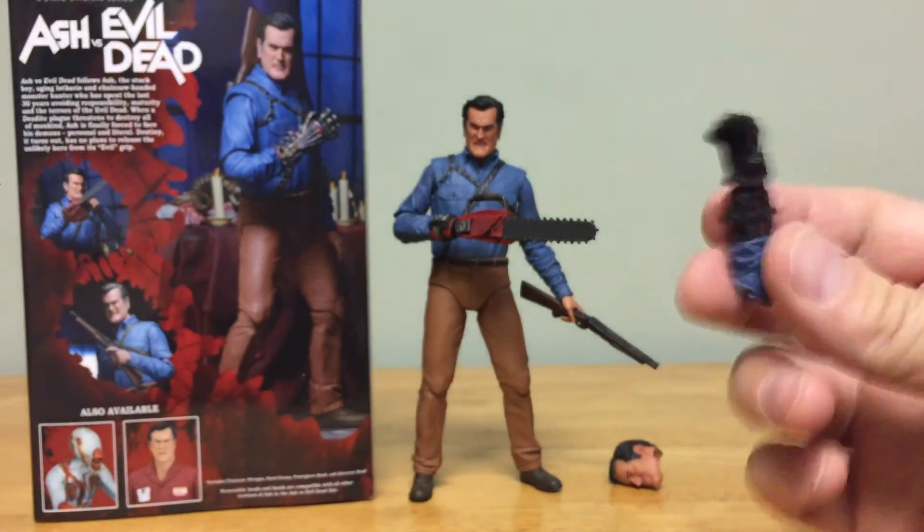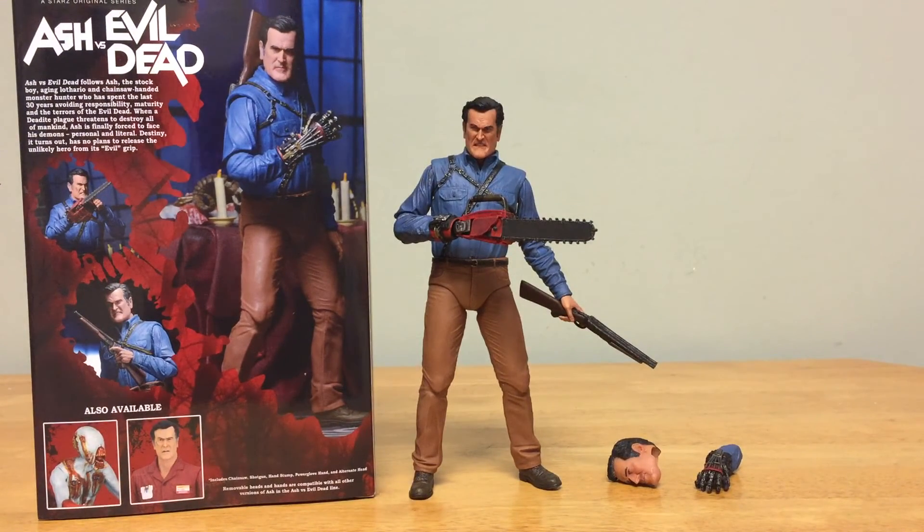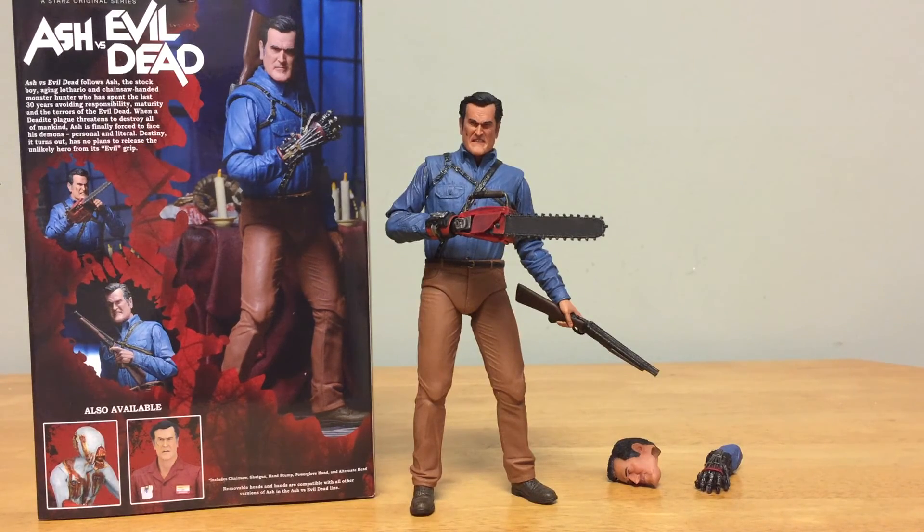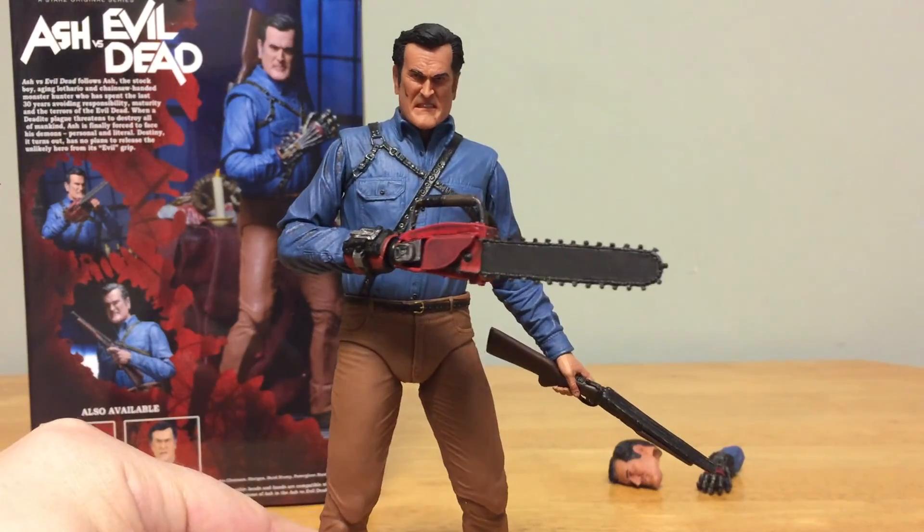I also think the feet are a little small, making him harder to stand up at times, though I've found better ways to pose him. The only other complaint is the scale — these figures seem just a tiny bit small compared to other NECA figures. When placed next to Sarah Connor, Ash should definitely be taller. But all in all, they're great figures. If you're looking for an Ash vs. Evil Dead Bruce Campbell figure, go with this Hero Ash. Check out the slideshow at the end, thanks for watching, please subscribe, leave a comment — until next time, hail to the king, baby!